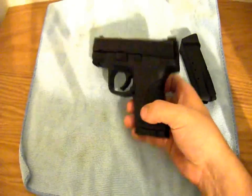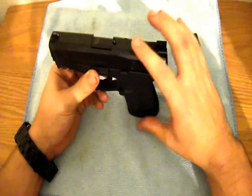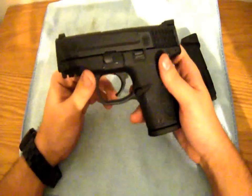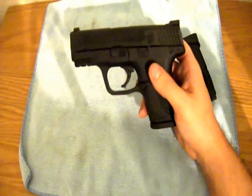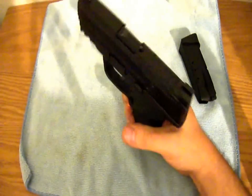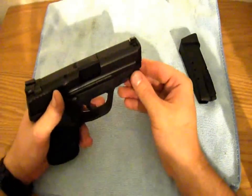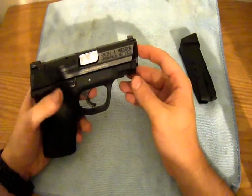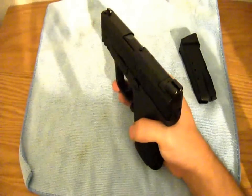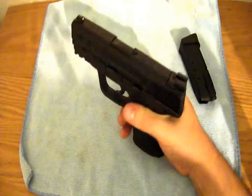Size — this gun is very small. It's only 4.3 inches tall, which is most important to me for imprinting — I don't want everybody to know I'm carrying, especially for 10 rounds of 40. Width is 1.2 inches, which is actually really thin for a double-stacked magazine. Weight is 21.9 ounces — this is a light gun. Length is 6.7 inches. The sight radius is 5.75 inches. The Glock is a little bit bigger — sorry, a little bit smaller — I'll give Glock that.